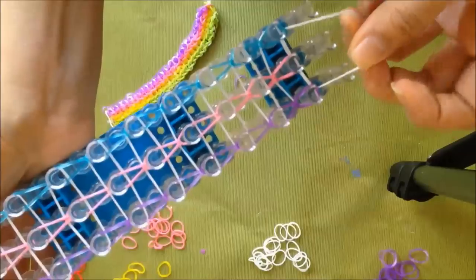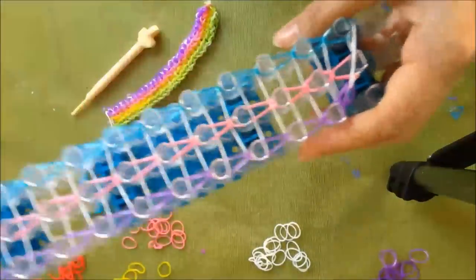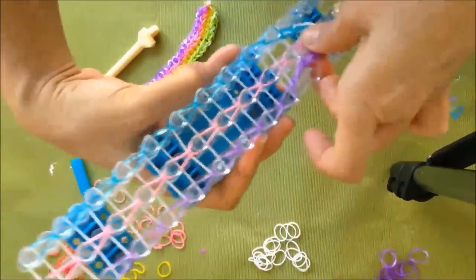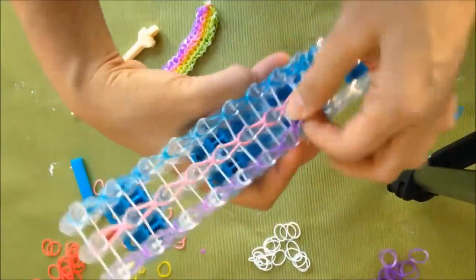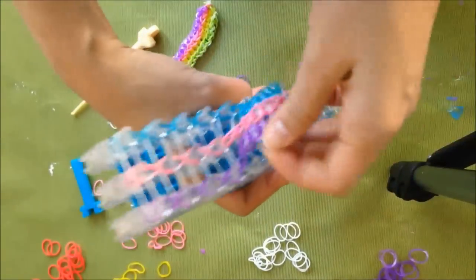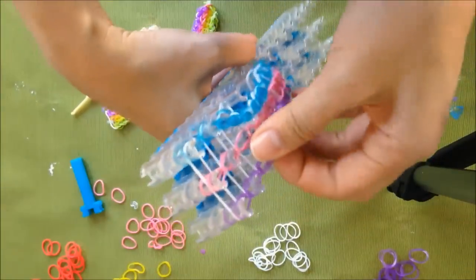And you're going to pull it out. You want to start from the end that's not the arrow, so you just pull everything this way. Don't pull it all the way out because everything is going to fall apart. So I'm going to show you how to connect it to make it an extra long loop. You can tell once you start pulling it out if you missed any, because your bracelet will fall apart in the middle.